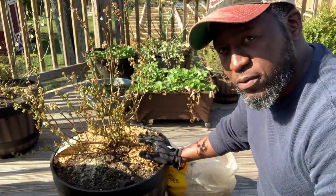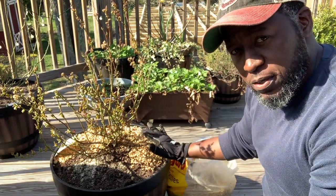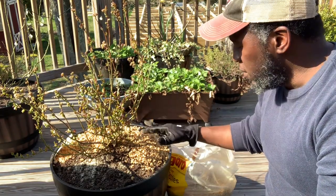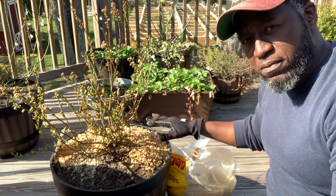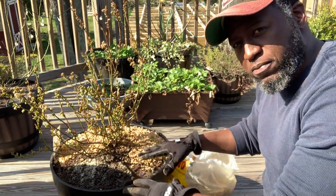I use gravel as a top dress a lot because it displaces the water properly and prevents a lot of splash back onto the leaves, thereby preventing any type of fungal diseases or infection that can come from the soil.